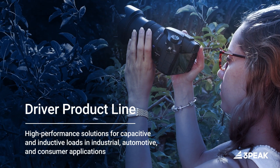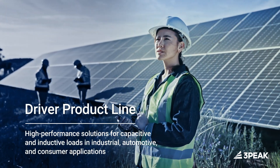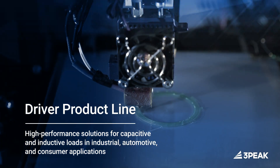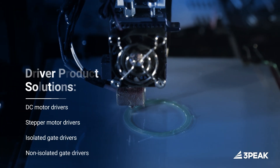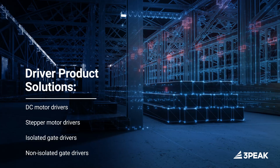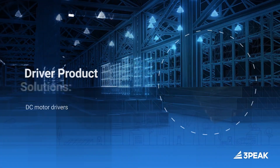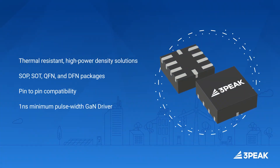3Peaks' driver product line provides high-performance solutions for capacitive and inductive loads in industrial, automotive, and consumer applications. Solutions include DC and stepper motor drivers and isolated and non-isolated gate drivers.